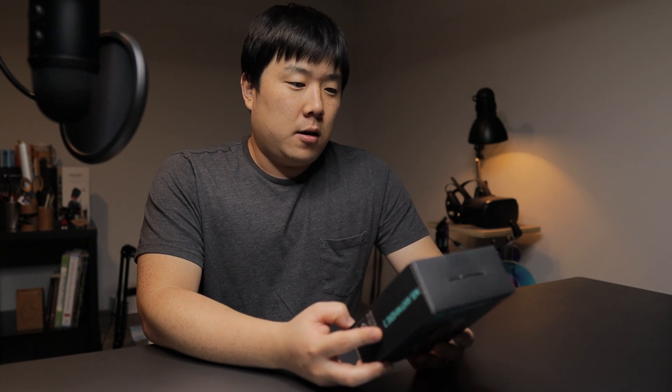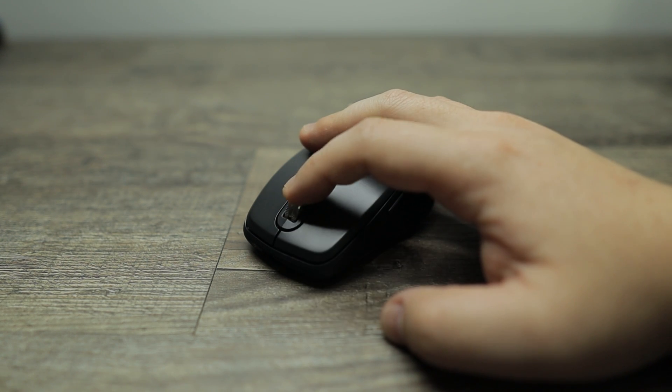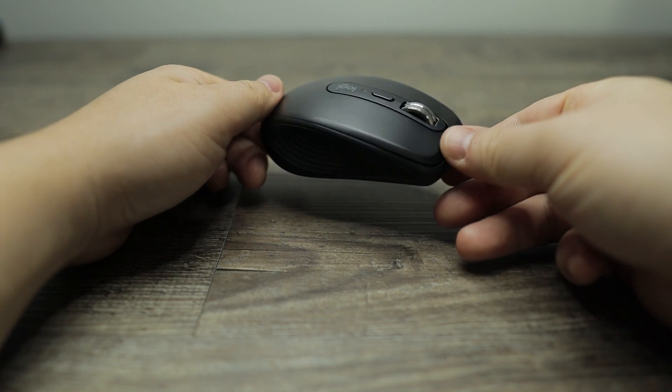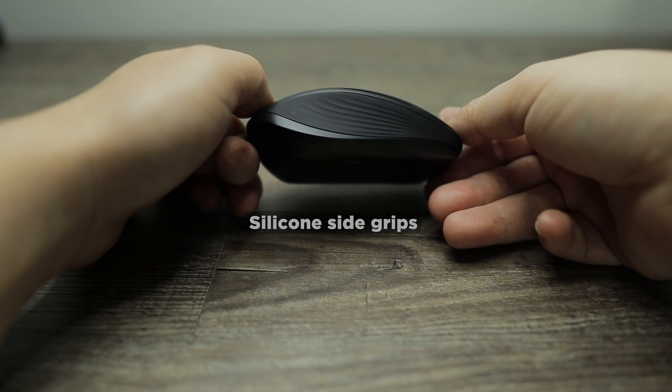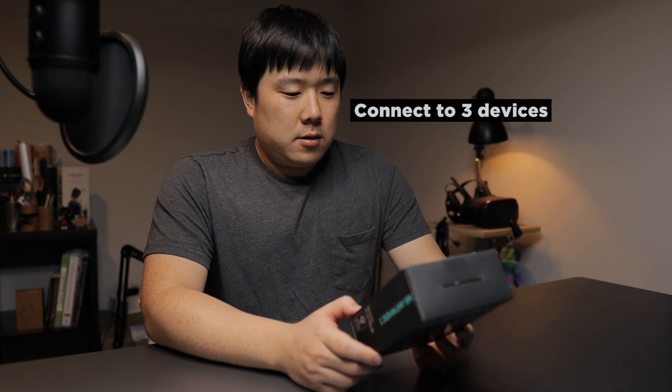On the box it also mentions MagSpeed scrolling, contoured form, ultra-soft silicone side grips, and tracking precise even on glass. You can seamlessly work on up to three computers at once with profiles, customizations, and Flow across computer control - everything you'd pretty much expect from the MX Master 3 mouse but in a much smaller package.